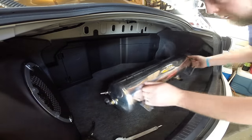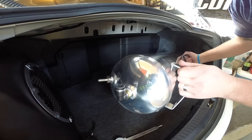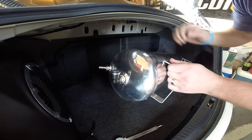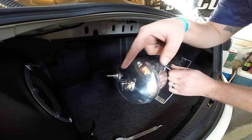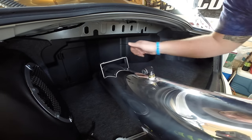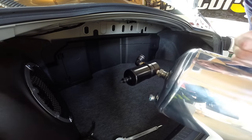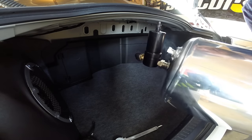Hey guys, so here we are at the back of my car. I was just prepping my tank for install. You got your fill, you got your manifold, you got your drain and fill petcock, and then there's your water separator. You don't have to do it this exact way — you can do it however you want as long as everything is plugged and safe.